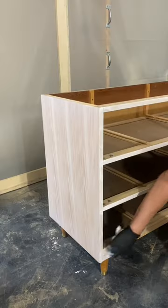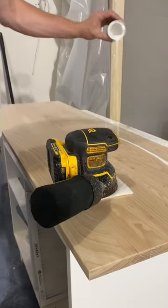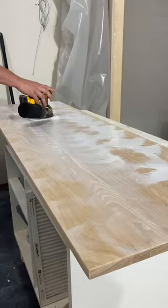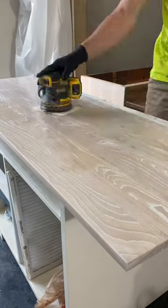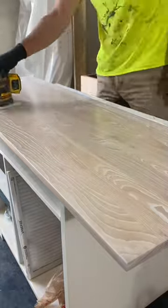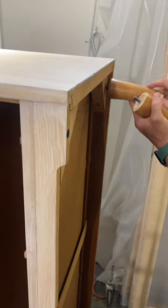Sanding the drawer fronts was quite difficult due to the dual raised panel surface. I'm sure there's a special type of sander that can tackle this sort of drawer more effectively, so if you have any recommendations or tips and tricks, I would love to hear them.